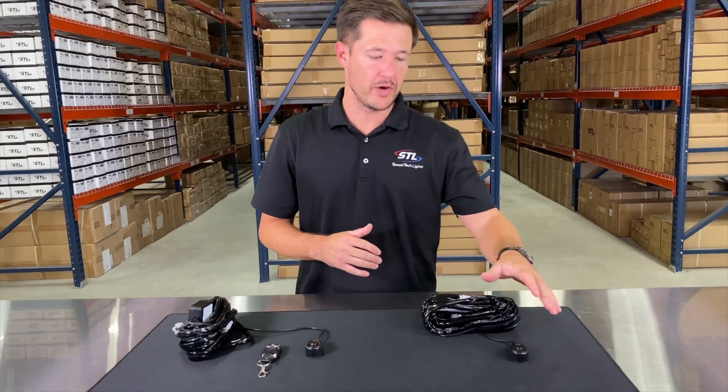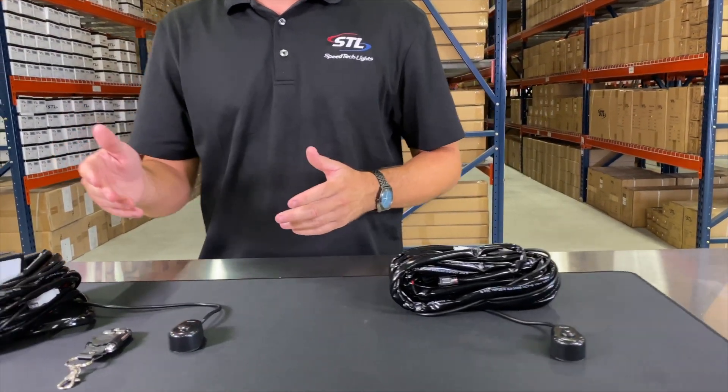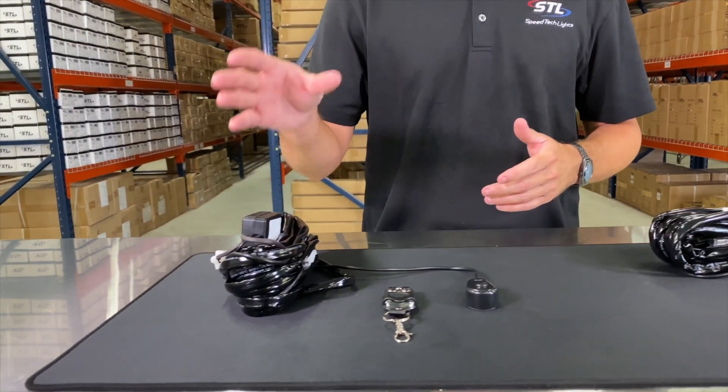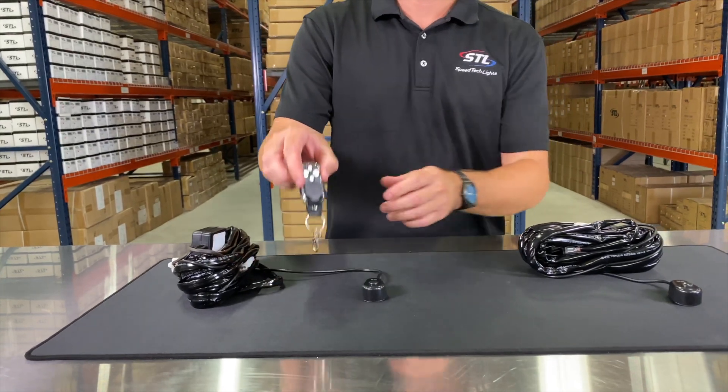When it comes to wiring your carbine, we offer our optional on-off switch here, which is a standard on-off toggle switch. Or we offer our wireless relay, and with our wireless relay you'll also get your on-off switch and then you'll get your wireless remote.